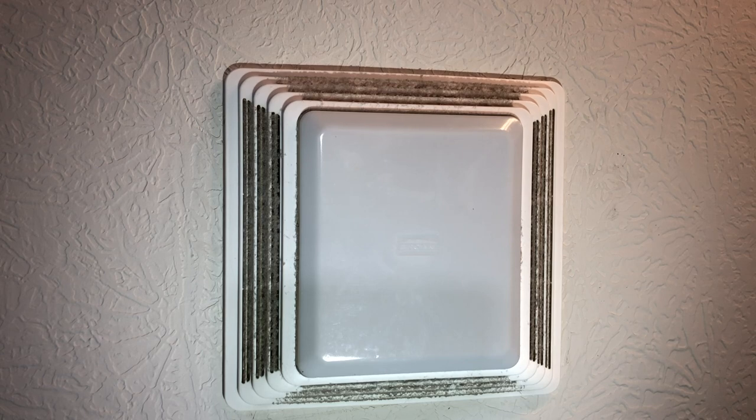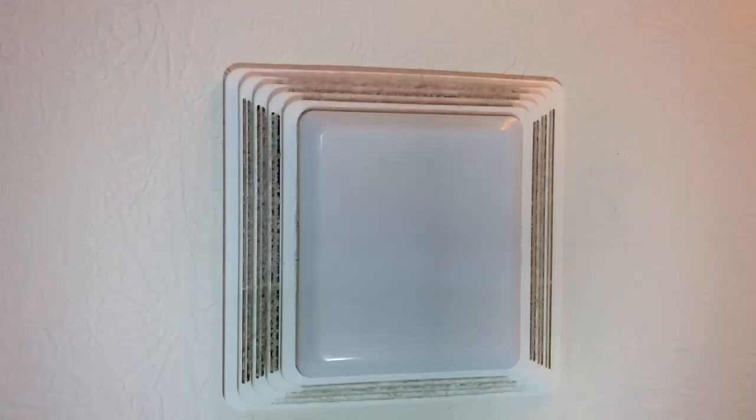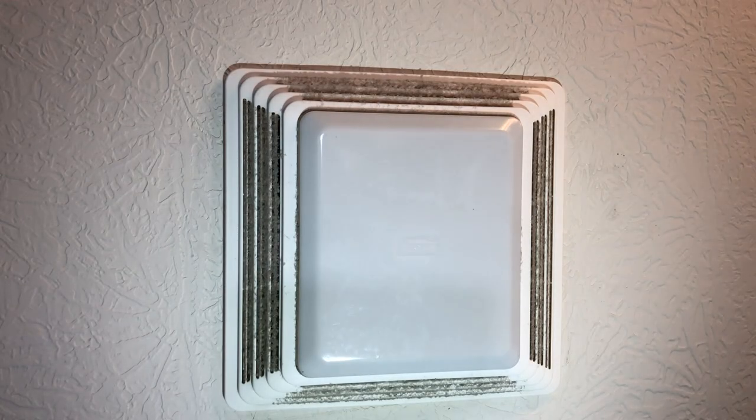So let's go ahead and turn the fan on. I'm not sure how much of that is going to pick up how bad the problem was with the camera, but it is quite loud. This is a simple tutorial on how to fix that loudness on a lot of different applications. This is a Broin fan and should work for a lot of other varieties of fans as well.